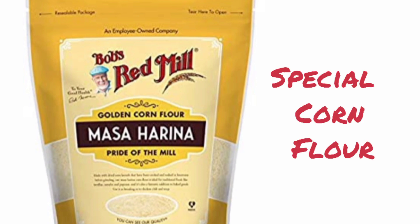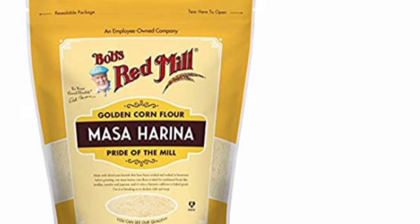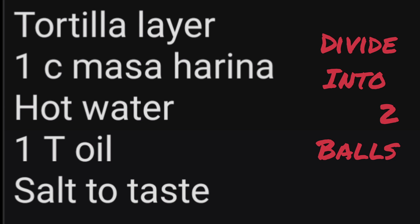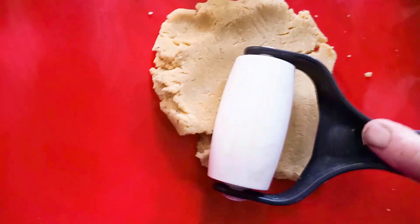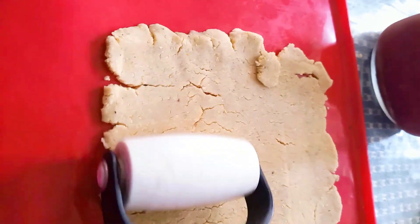For the casserole, we need some corn tortillas. If you like store-bought corn tortillas, you could use them, but I prefer to make my own, and the secret is having the right corn flour — this is the masa harina I like. There's a recipe right on the package that works fine, but I like a different one. The amount of water seems to vary from day to day, so you have to feel for it, and kneading and letting the dough rest helps it hold together. Since I'm using a square casserole, I wanted to make square tortillas, and I'm working on a silicone mat.